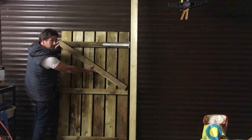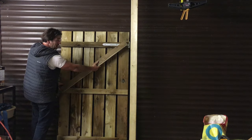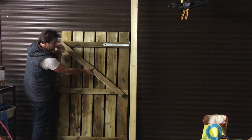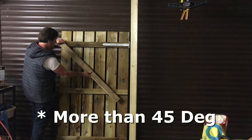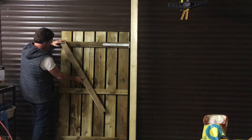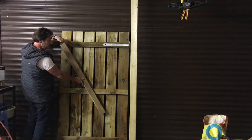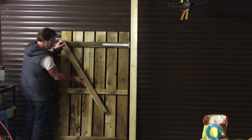If the angle is too shallow, it's doing absolutely nothing — the gate will still sag. So ideally we need the brace running from here back to the gate post, and this angle needs to be less than 45 degrees from vertical — just over 45 degrees from horizontal. In this scenario, what I would do is brace it from this corner right down to the bottom corner, and that gives you the correct angle. That would be perfect.